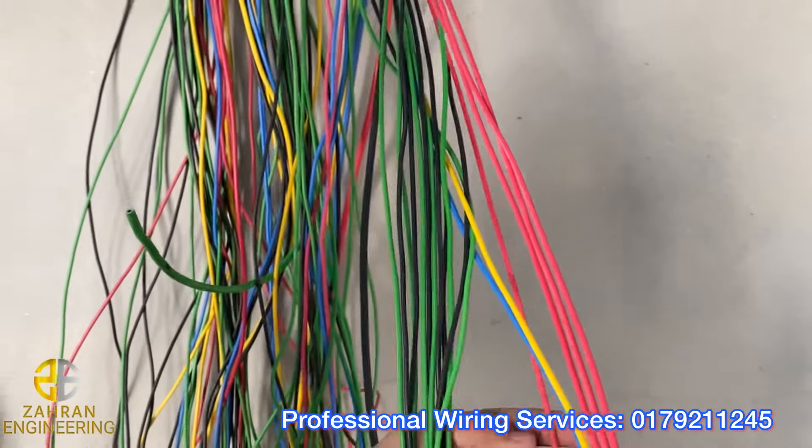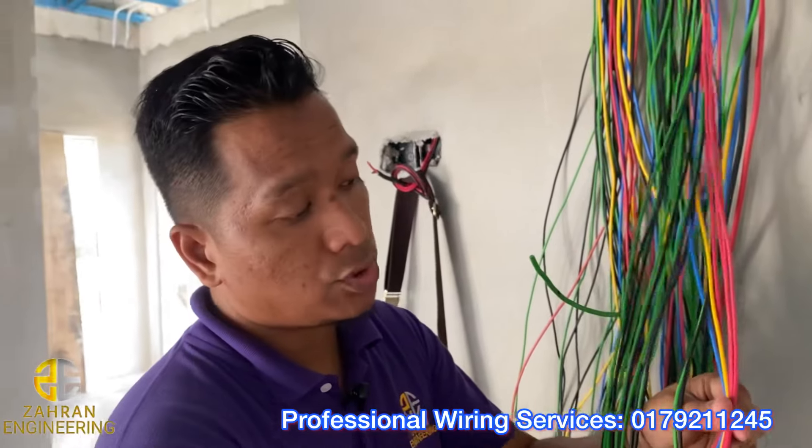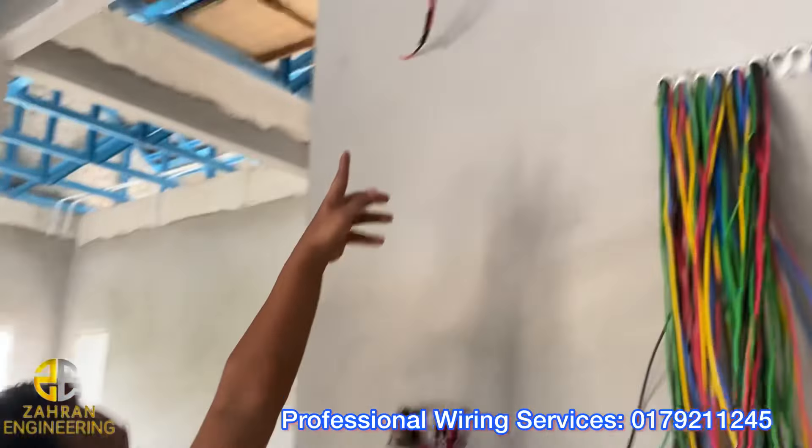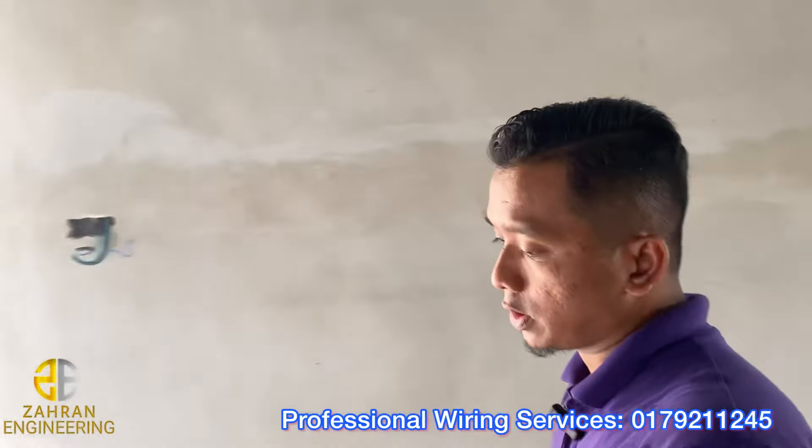Jadi yang ni saya dah tarik 6 circuit ataupun 6 litre termasuk doorbell. Okay, doorbell yang ni, yang ni doorbell. Okay, saya akan tunjuk satu persatu, tuan-tuan.